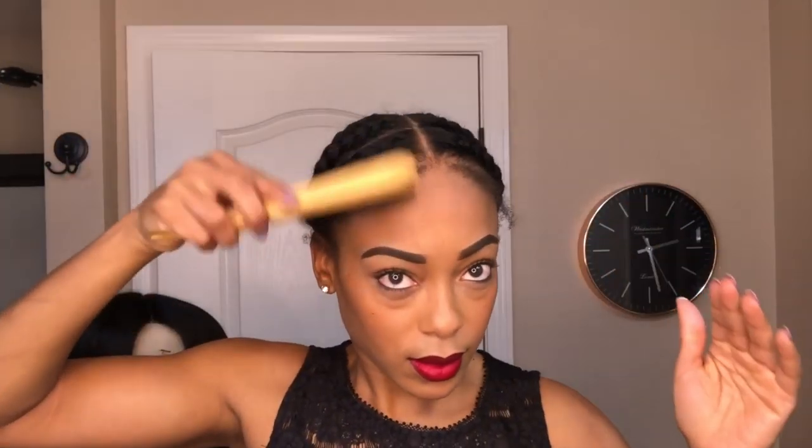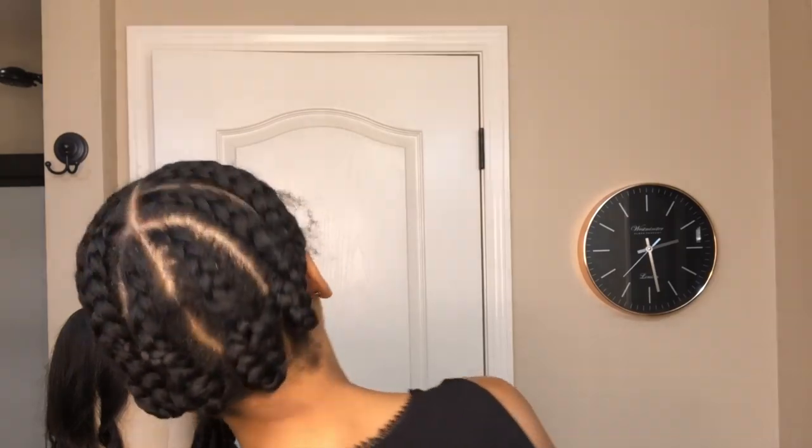These curls are looking so good right now — it makes me eager to try this unit on. But before doing that I have to prep my hair. I'm going to leave my baby hairs out, so I'm just going to brush them down. Here is my braid pattern, and the middle part I have will match up with the part on the unit.